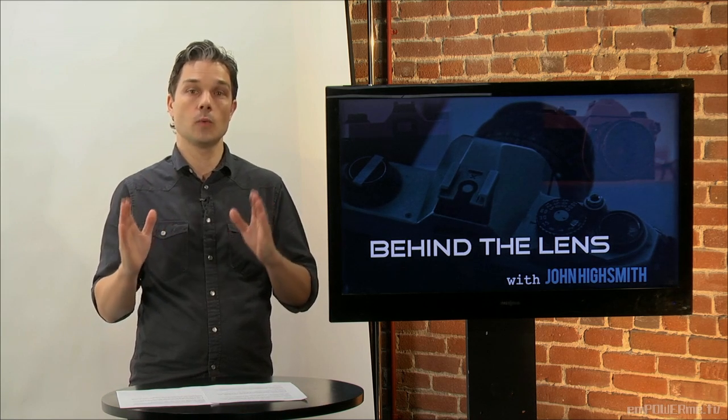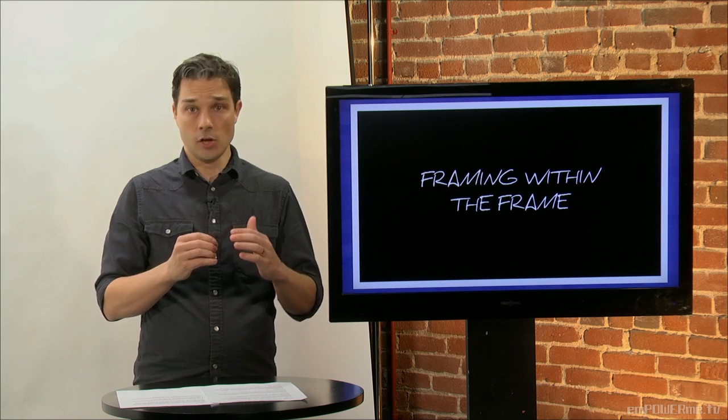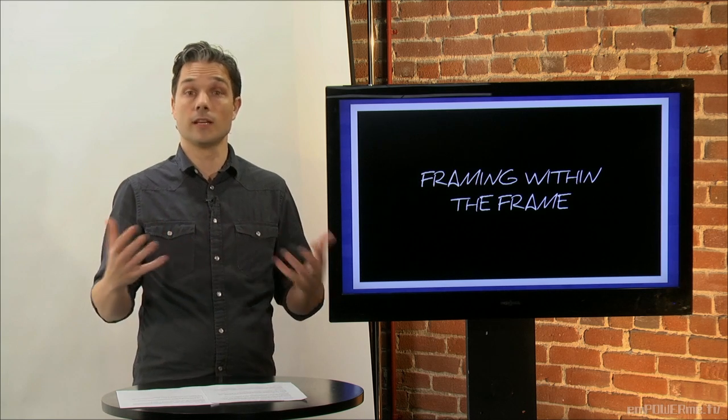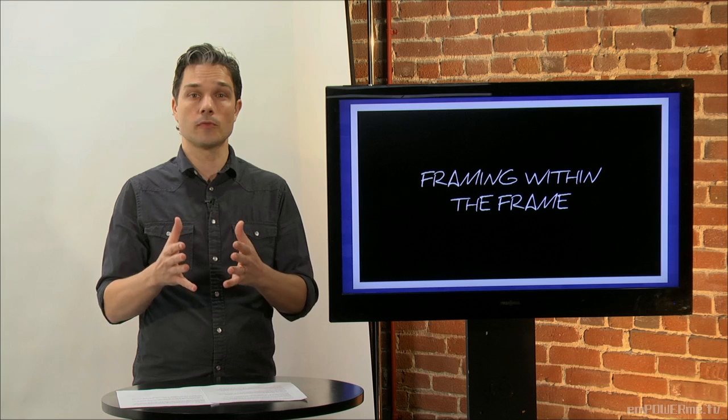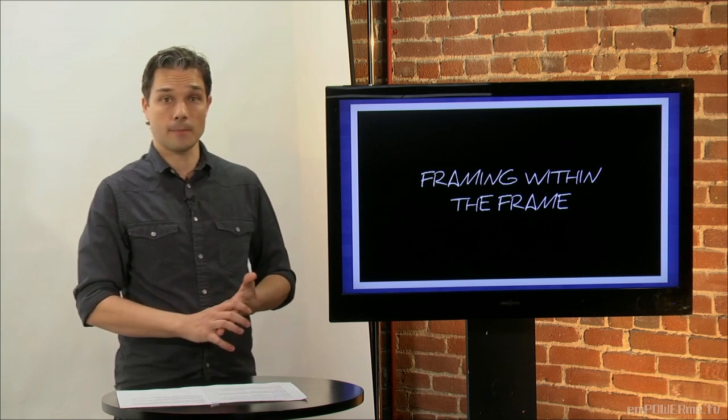Let's talk about framing within the frame. This idea is where you use something in your shot to further frame your main subject. And this technique not only enhances the photograph, but it also provides key detail about your main subject. So let's look at an example.